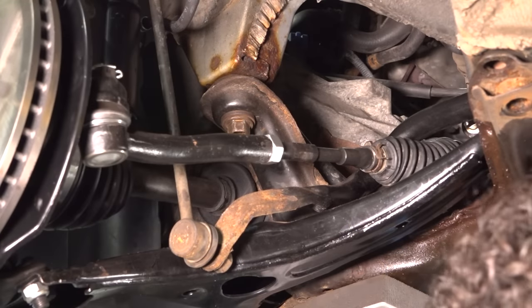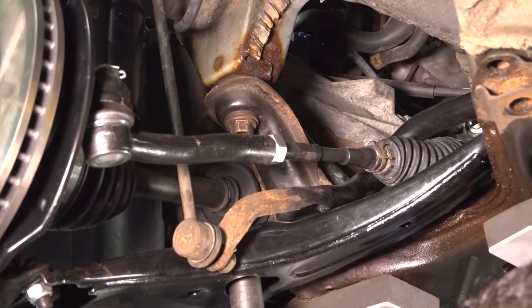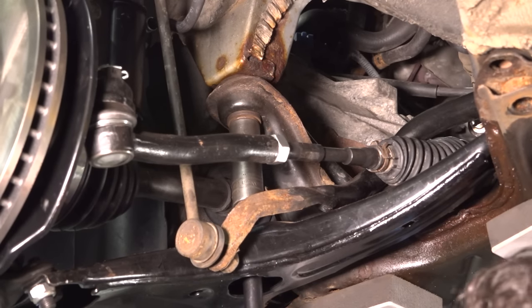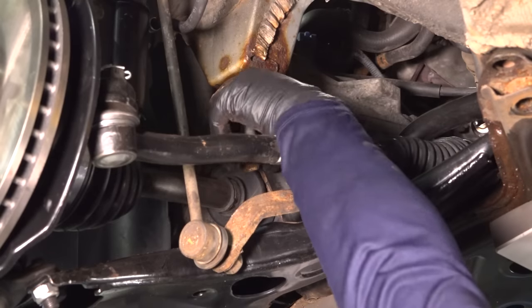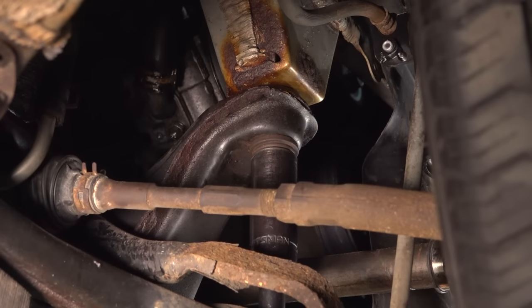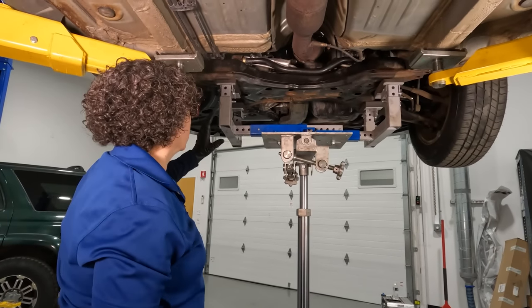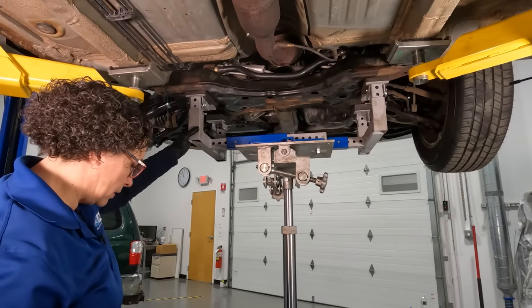Now that we have our subframe supported, I'm going to take a 19 millimeter socket and extension and use my half-inch gun to drop both cradle bolts that go up through the control arm — one here and identically on the other side. You'll see that this is the long version of the short bolt that broke — there are two of these and one just like it on the other side. Now I'm going to lower this subframe slowly with my hydraulic jack, but I'm going to keep an eye on that steering column because I have to get that steering shaft off the rack smoothly.